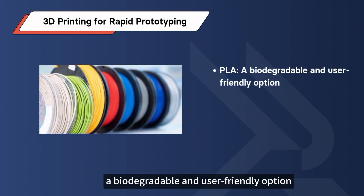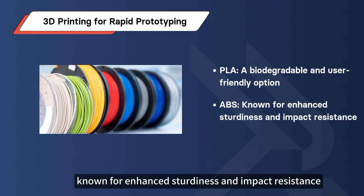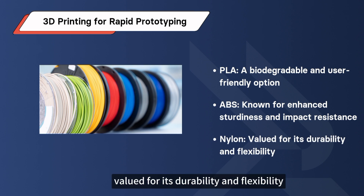Common plastics for 3D printing: PLA, a biodegradable and user-friendly option; ABS, known for enhanced sturdiness and impact resistance; and Nylon, valued for its durability and flexibility.